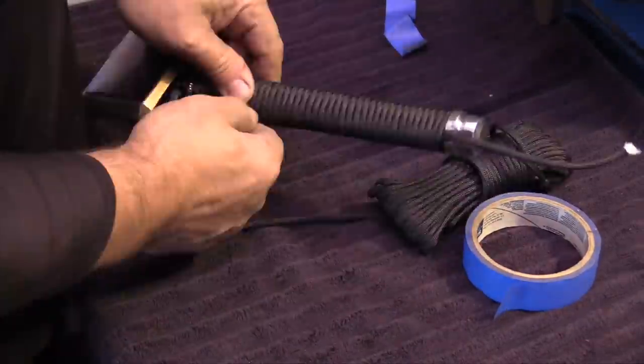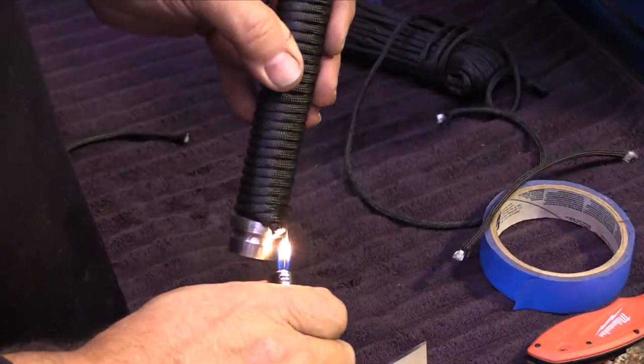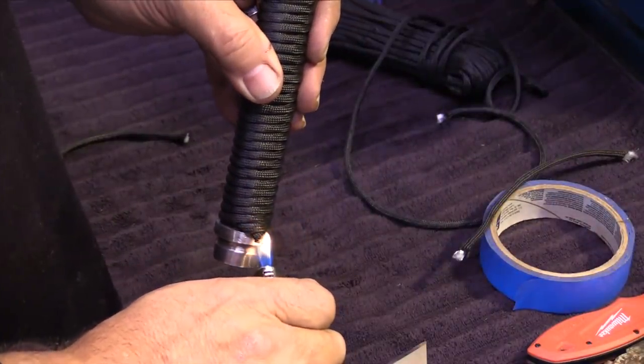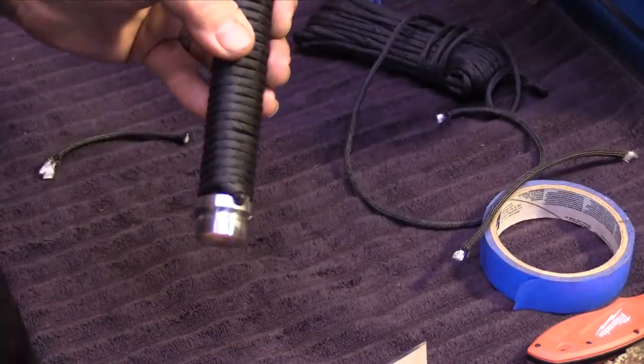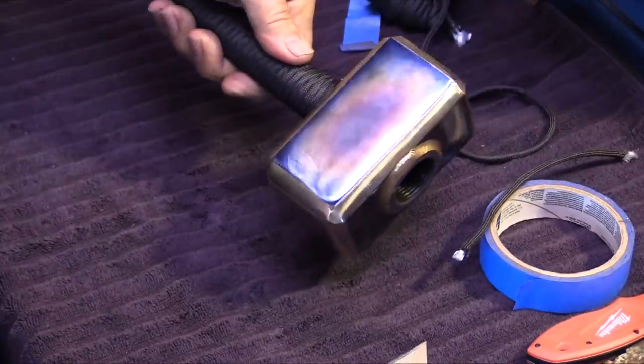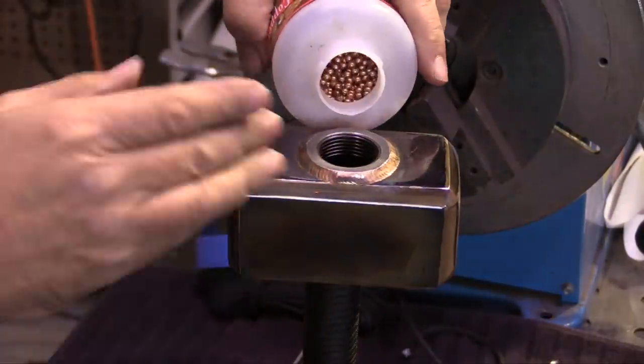I wrapped the handle with paracord. That end cap is just a pipe cap - I put it on, chucked it up on the positioner, and used a flap disc to make it look shiny, like it was something more than what it was. Now it's time to fill it up with BBs.